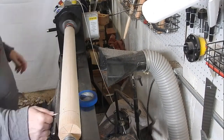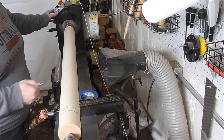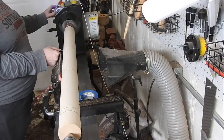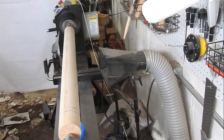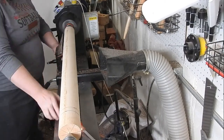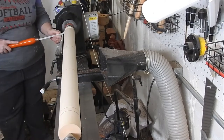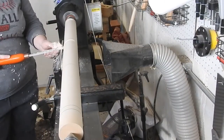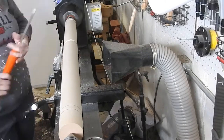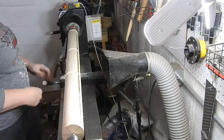During the process of making this bat, I realized that I was lacking two fundamental items: number one was a longer tool rest, and number two was a steady rest — because if you've ever tried to turn anything longer than your fingertip, you know how hard it is to keep things steady when they're this long. I did end up rectifying the steady rest situation later in the video, but I still have yet to get a longer tool rest.